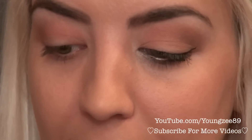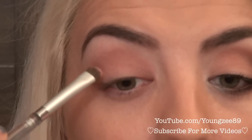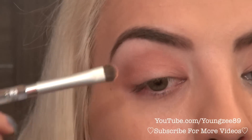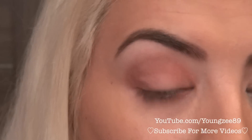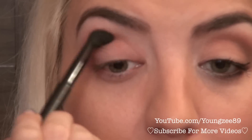Lighter colors don't tend to be as vibrant, so make sure to put on as many layers as you desire for the color to actually show up. I'm going to grab these two darker brown colors and define my crease a little more — I'm just going to put this in my outer V. Then I'm going to grab that same darker brown color onto my fluffy brush and blend that into the red orangey color we put on earlier, that dark peach color.